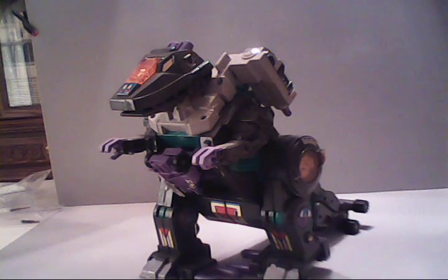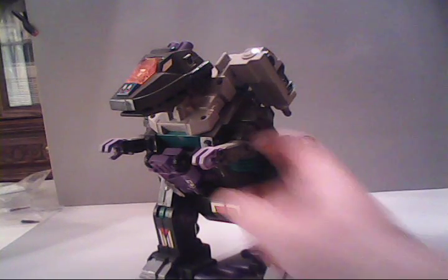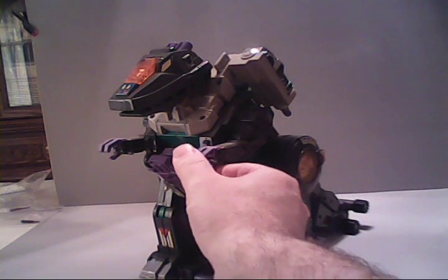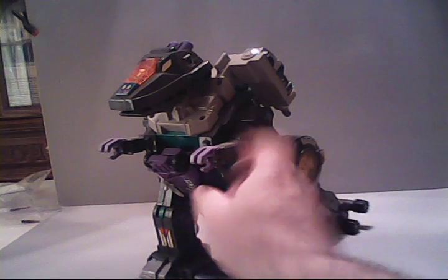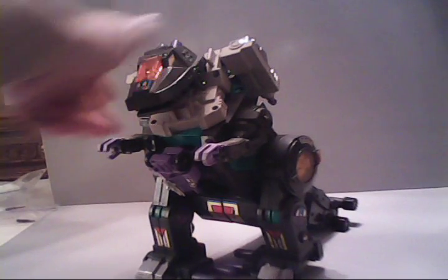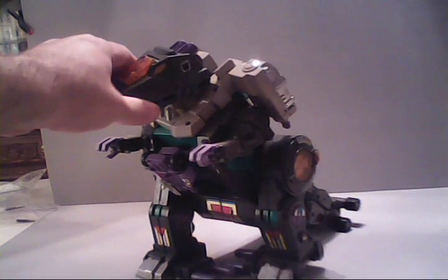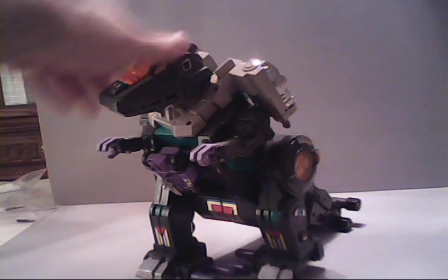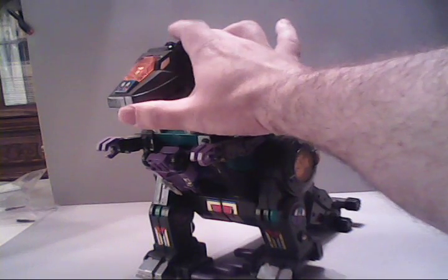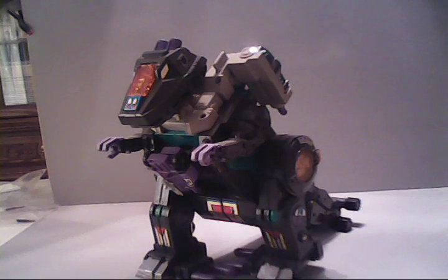This is mainly due to the fact that Trypticon here is motorized. But you do have some play on him. We can open up the claws by moving the lower claw. Although there's not really anything small enough for him to actually hold with it, the head can rotate to some degree to the sides. You'd have to move his jetpacks to allow it to rotate all the way. His head can be raised and made to look downward and have a staring contest at some of the smaller, inferior Transformers.